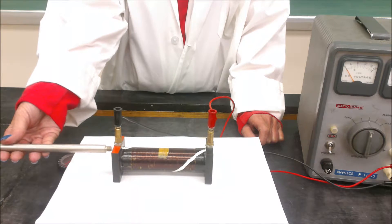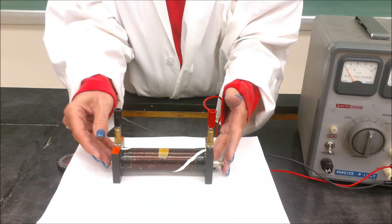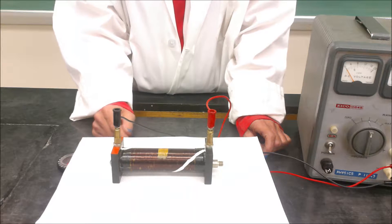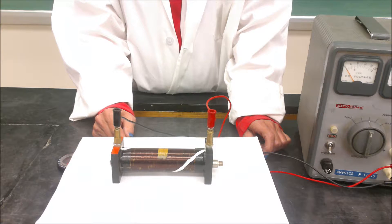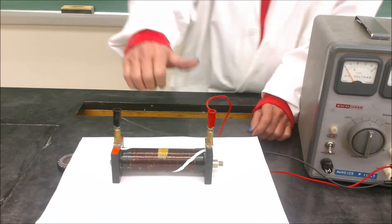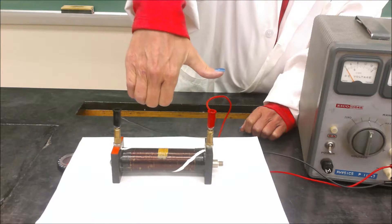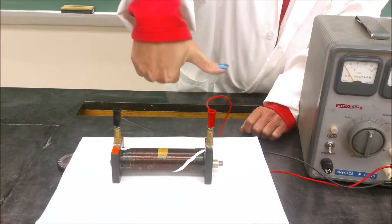We're going to put an iron core in this loop of wire. You'll notice the wrappings on the coil show the direction of current flow. The red wire on the right side carries the conventional current, which flows in and then down in front according to the white wrappings. Using the first right hand rule, the conventional current is down in the front and up in the back, and your thumb should point to the north end of the magnet created.